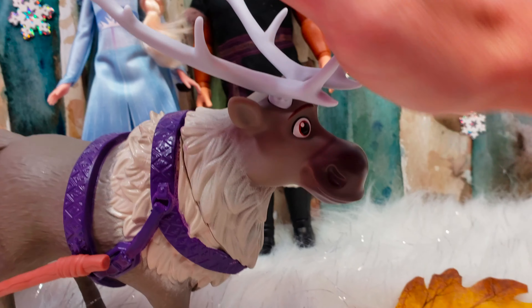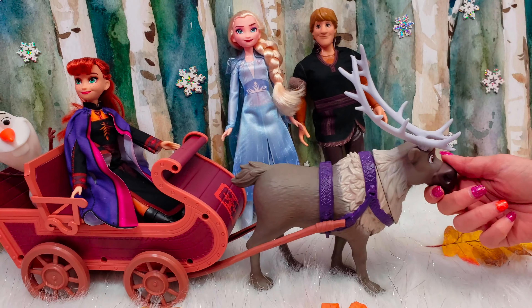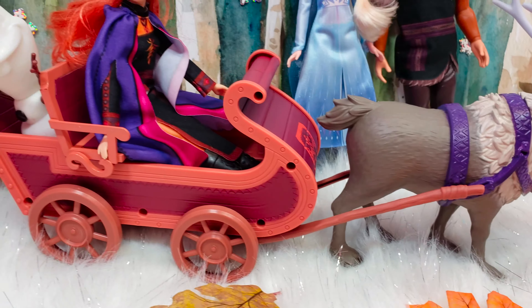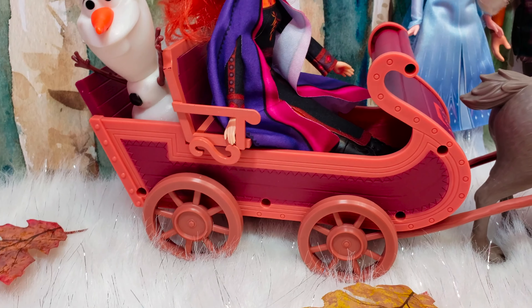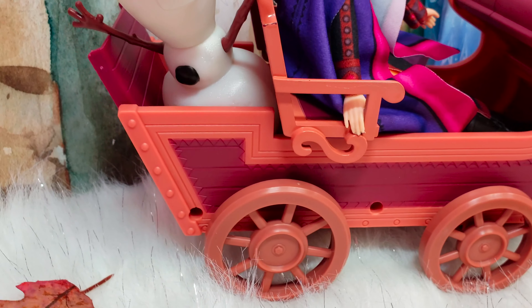And then you can see Sven here — he's pulling the cart. He's got these really cool antlers and he's got on his purple harness. He's very sturdy. The sleigh is attached to Sven and it comes all the way back, but it is detachable. The sleigh is really cool and it has some cool designs on it as well.